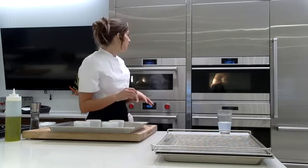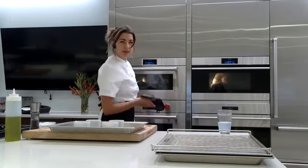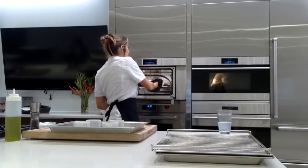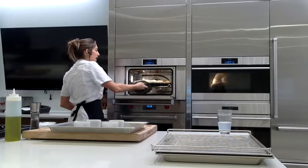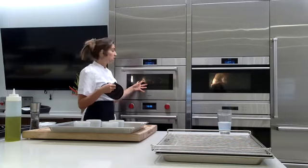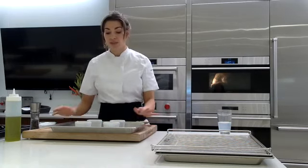I'm going to give the rolls a rotation — the convection fan is on, all that heat is coming from the back, so I like to rotate more delicate foods front to back. They probably need only about five more minutes. For the pot de crèmes, we're going to go to the steam mode and drop the temperature about 20 degrees to 190°F, because custard is more delicate food and we don't want to curdle it.